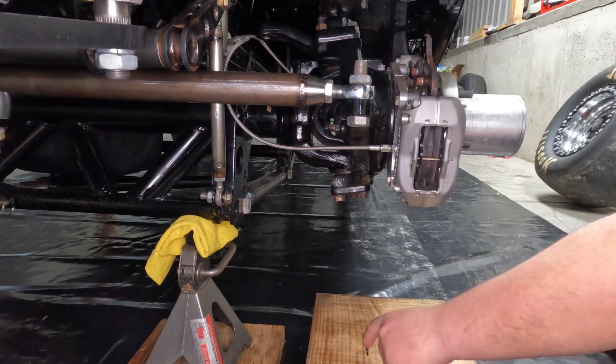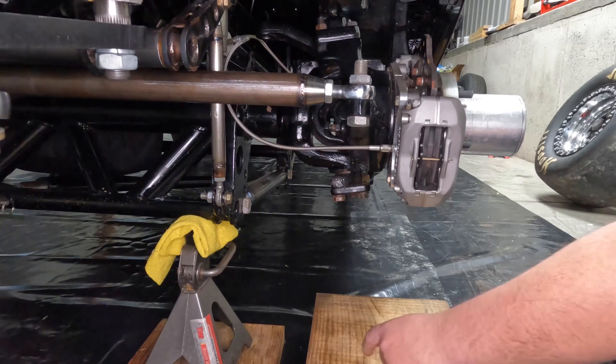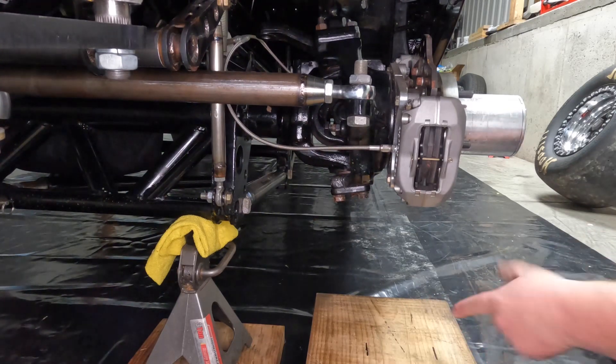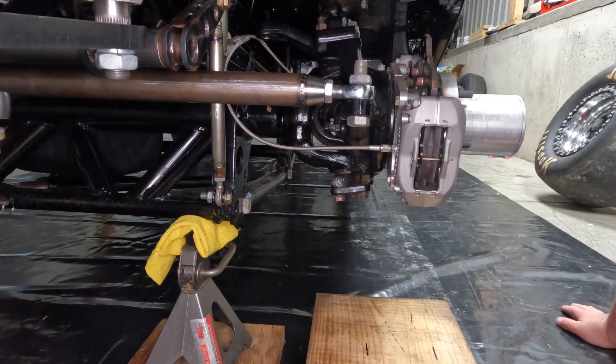With the wheel back out of the way, we now have two marks on the board. Take your tape measure and measure the distance between these two marks — in my case that is four and a half inches. That tells us that we have a four and a half inch scrub radius.